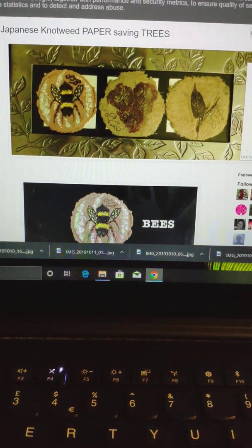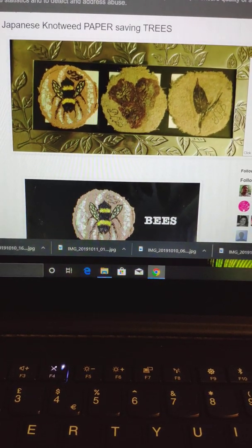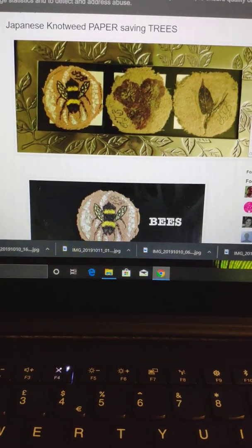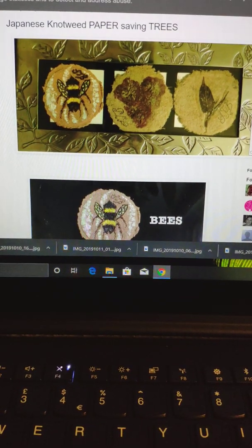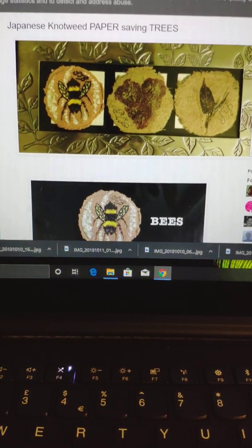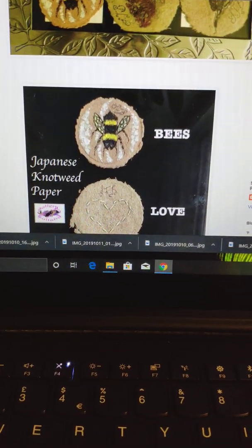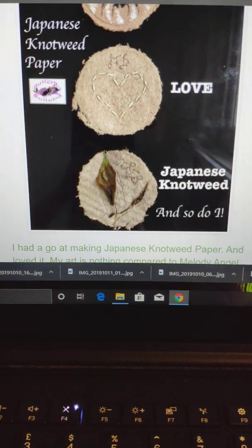Hi guys, it's Sharon J Bainbridge here from Butterfly Lullaby, and the date is 11th October 2019. I've made some Japanese knotweed paper — as you can see here, I framed it, it's on my blog. I painted a bee on handmade paper, and I did different types — different techniques of paper making with this plant. You can see here I did some with rice, with a heart, using the actual plant as well.